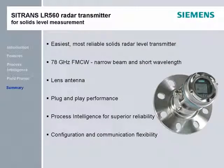The C-Trans LR-560 is the first 78 GHz radar transmitter on the market, and its narrow beam, short wavelength, and lens antenna provide exceptional plug-and-play performance. With process intelligence echo processing, communication and configuration options, the C-Trans LR-560 is the easiest, most reliable radar level transmitter in the world.